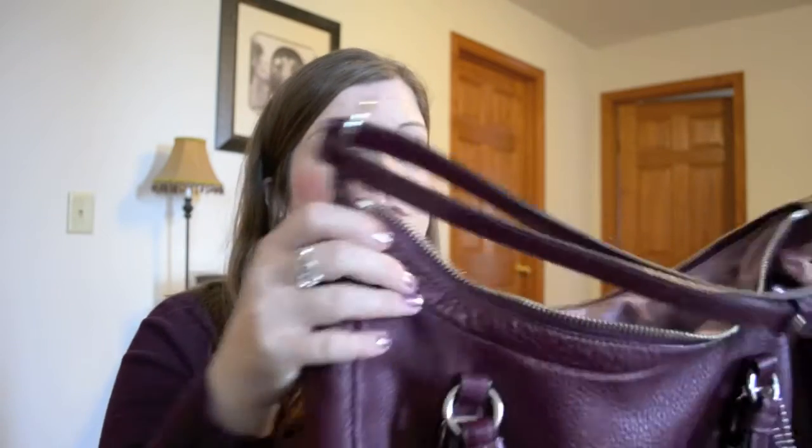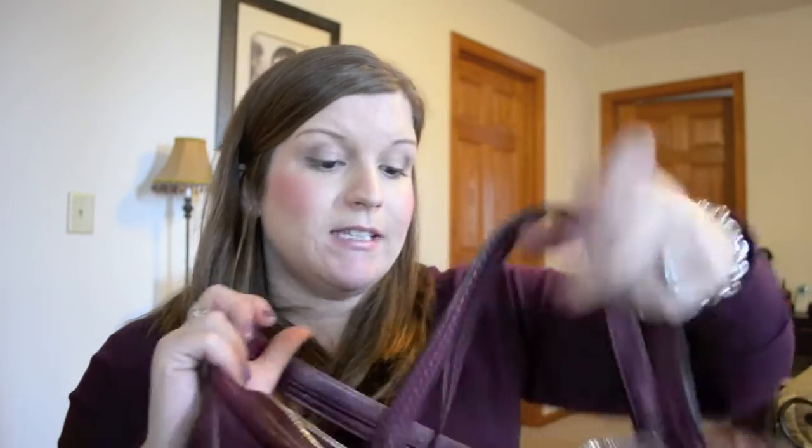Let me know if you have any comments or questions down below, and hopefully this has been helpful if you've been looking at the Alexandria style in pebbled leather. I definitely would recommend this bag if you're drawn to this style — I love it. It's honestly one of the most spot-on Coach designs I think they've had. Love the zipper, love the handles, the leather's great, and it's just overall held up really well for me. Thanks so much for watching, and have a great day.